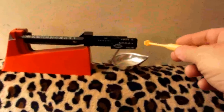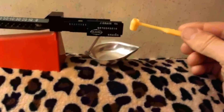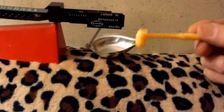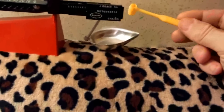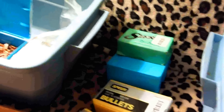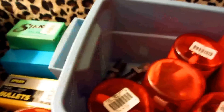Check several loads with the scale, and once you realize the powder measure is scooping out the right amount of grains, then you're okay — you can just scoop and dump it into each round.